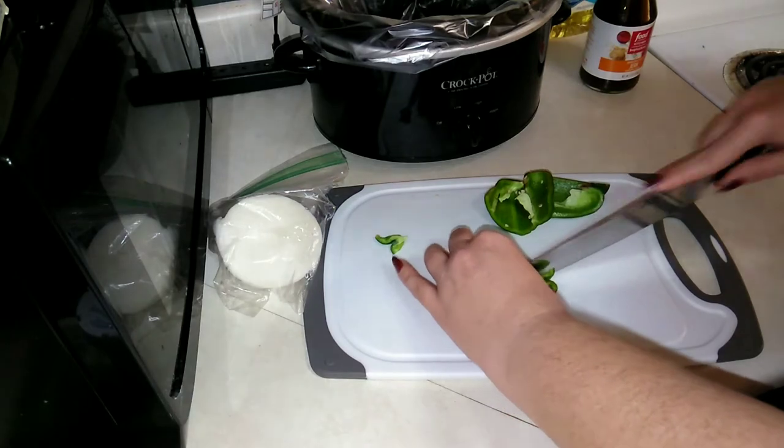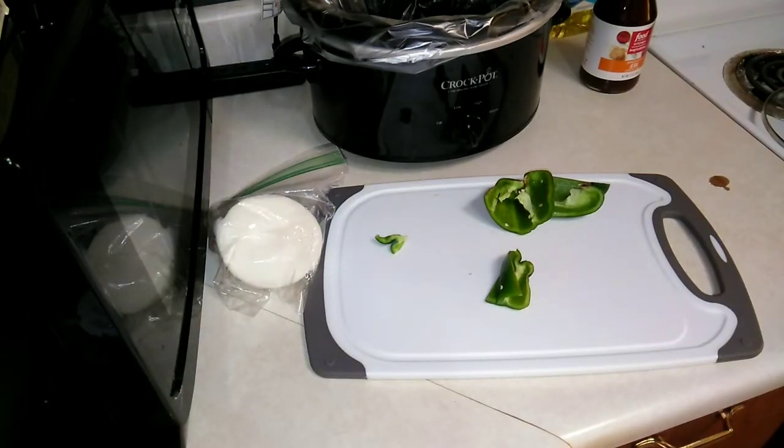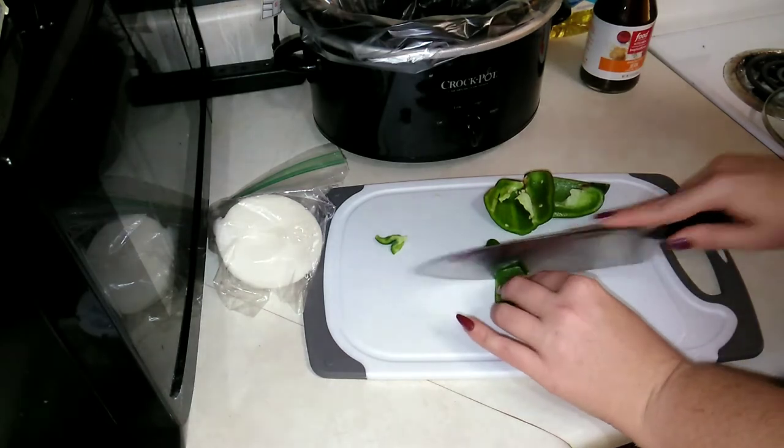Nick, get out of the garbage! Nicky, get out of the garbage! Oh my gosh, don't try cooking with cats in the kitchen — it is not successful.